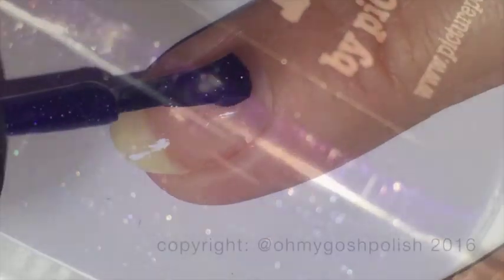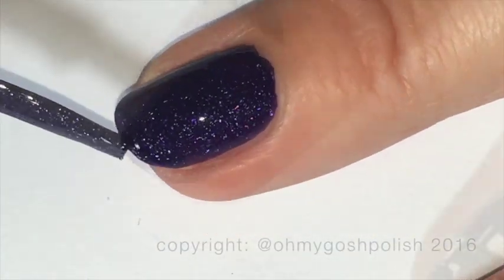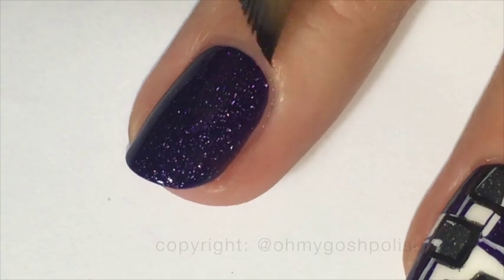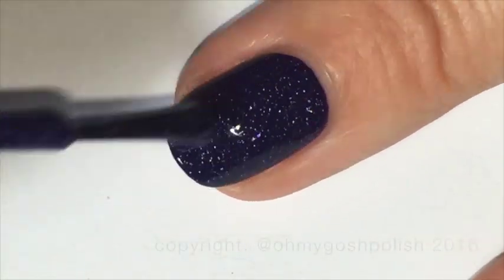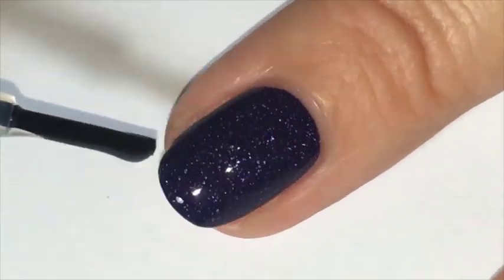I wanted to show you Muse a little bit closer — me painting it on my nails — to show you just how good this polish is and how rich and loaded up in color it is. I did do two coats but you could most definitely get away with one good coat. As I always say, it's better to do two thin coats rather than one really thick coat regardless of the quality of the polish. Once that's completely dry, do a final top coat to make it really sparkle.